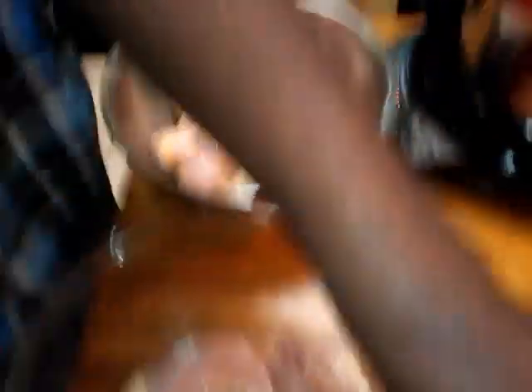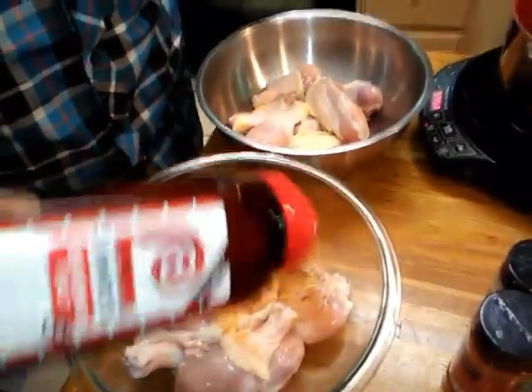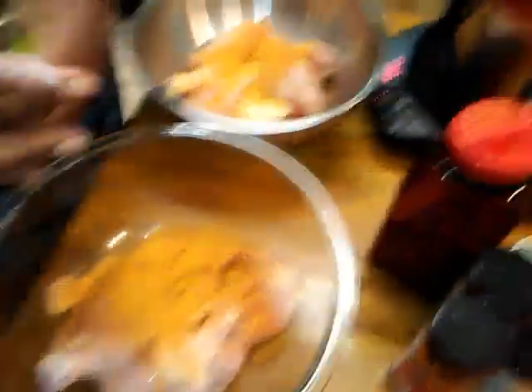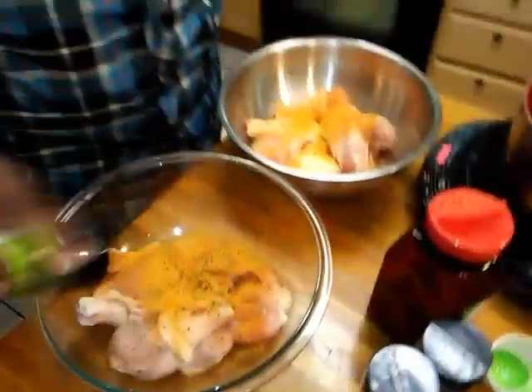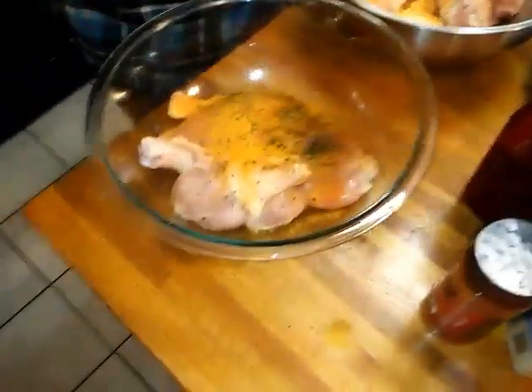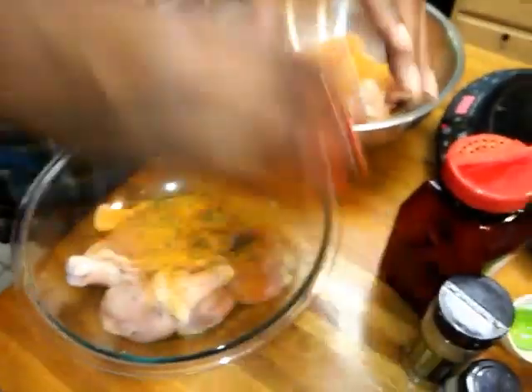I have my chicken and all I'm going to do is sprinkle some seasoning on both sides. You might say that's a lot — it is. I got a little parsley. Season your chicken the way you want to; you can't go by the way somebody else seasons theirs.